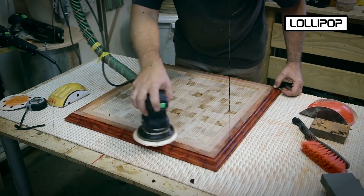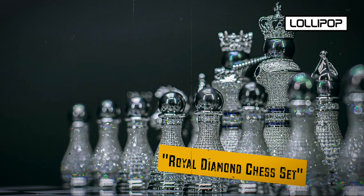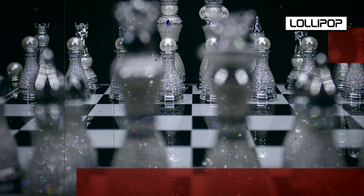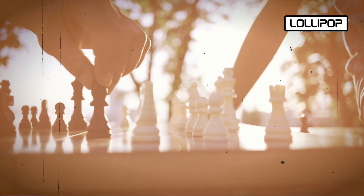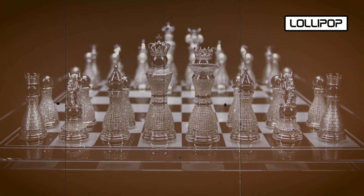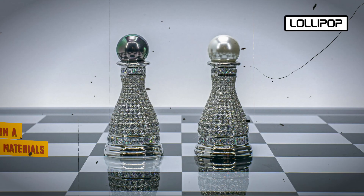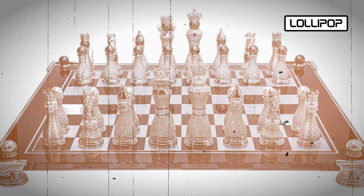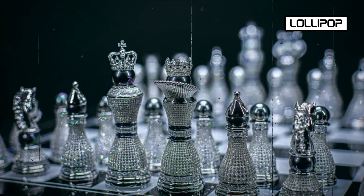The most expensive chess set in the world is the Royal Diamond Chess Set, created by renowned luxury goods maker Jewel Royale. This exquisite chess set is valued at a staggering $9.8 million. The chess pieces are made from solid gold and platinum — the white pieces in platinum and the black pieces in gold. Each piece is encrusted with over 9,900 black and white diamonds in total. The board itself is made from a combination of precious materials: the dark squares from rare black African marble, while the light squares are crafted from white jade from a mine in Canada. The border of the board is adorned with more diamonds, adding to the opulence.